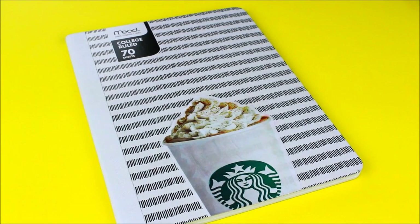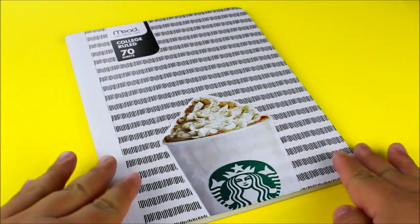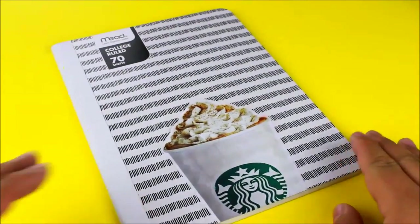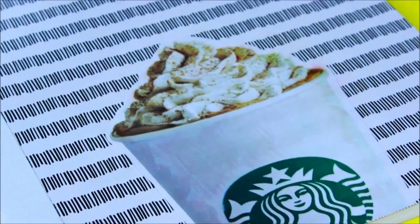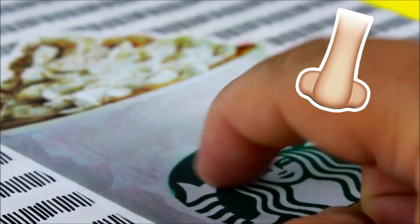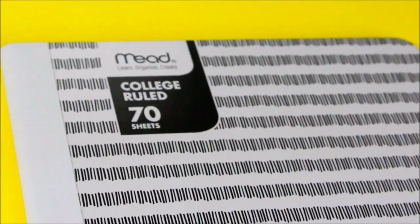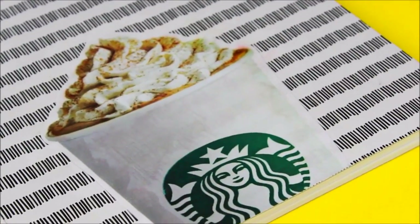I let that dry and that is pretty much all there is to making your own scratch and sniff — you can put this on anything! Now we all know how scratch and sniff works: you just scratch it. However, this one is a little more fragile, so I would suggest just rubbing it instead.